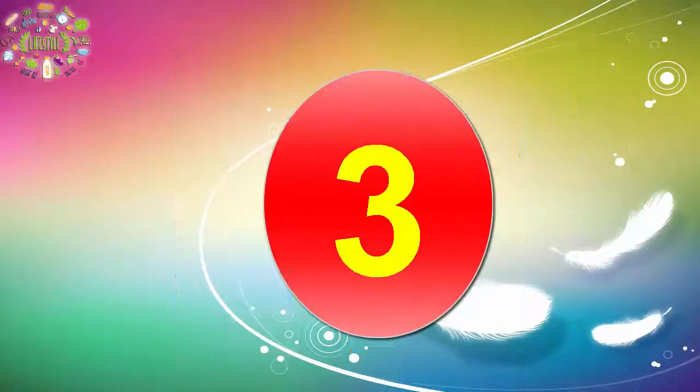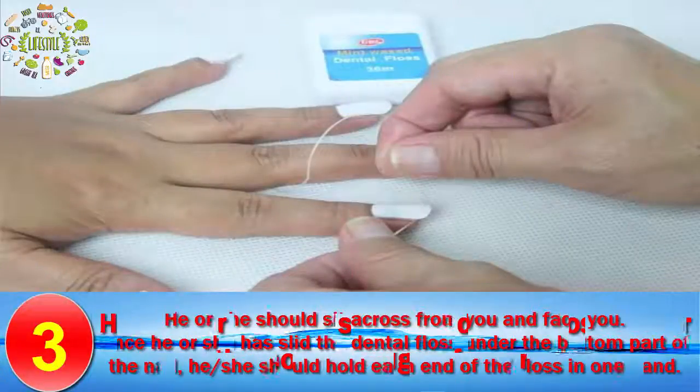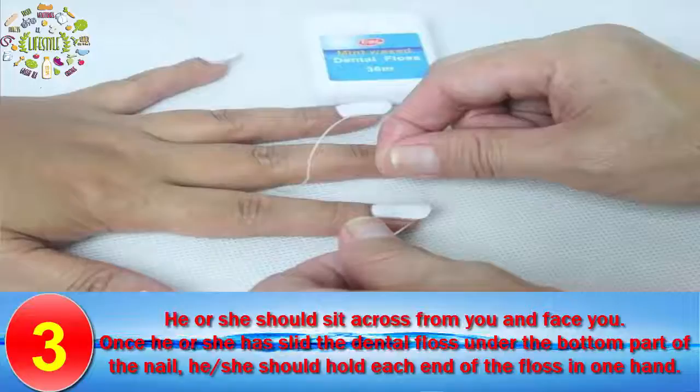Step 3: Have your partner slide the dental floss under the bottom edge of the nail. He or she should sit across from you and face you. Once he or she has slid the dental floss under the bottom part of the nail, he or she should hold each end of the floss in one hand.